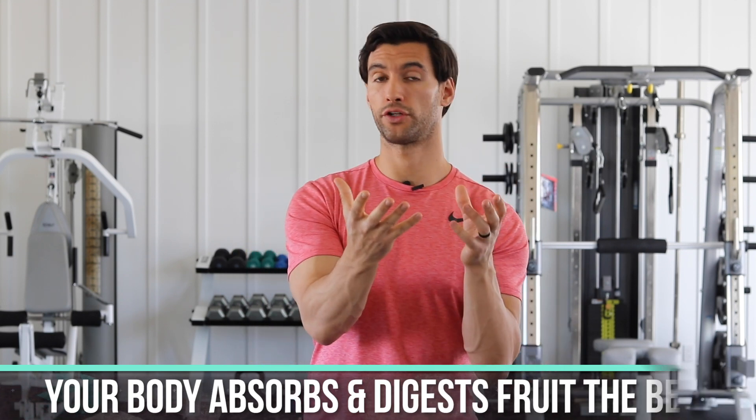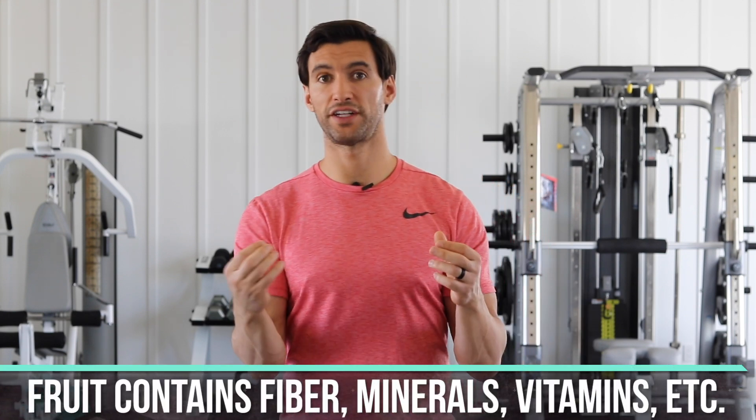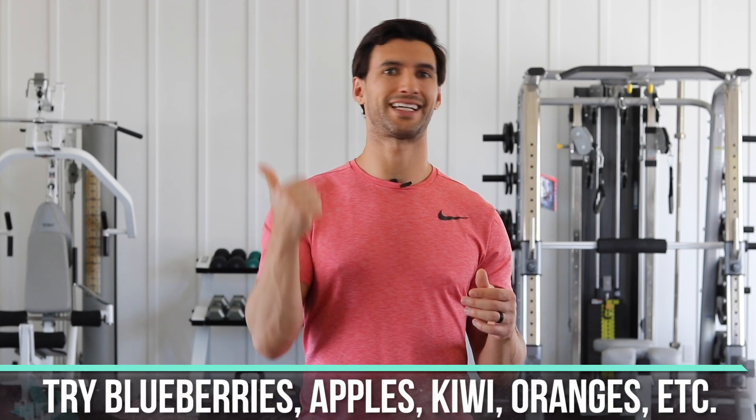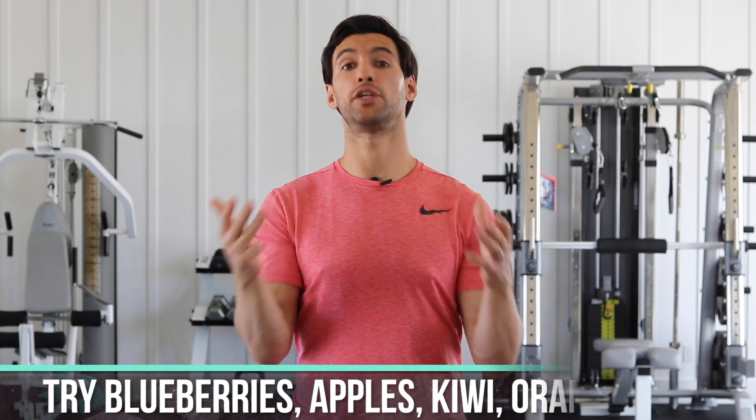Yes, fruit has some naturally occurring sugars, but it has fiber, vitamins, minerals, and free-floating amino acids. It's absolutely amazing. The right kinds of fruits are amazing for your immune system and can give you good energy levels. Not all fruits are created equal — some really great fruits will keep your blood sugar stable, like blueberries, kiwis, oranges, and apples. I'm not saying you eat 10–15 bananas at a time or eat a whole pineapple, but fruits are really great.